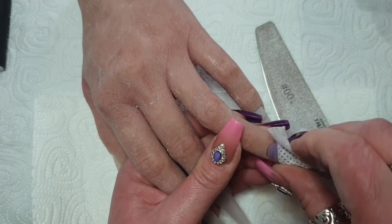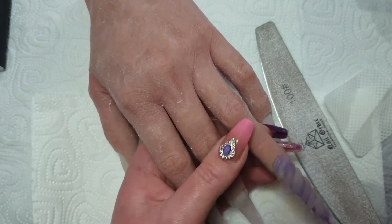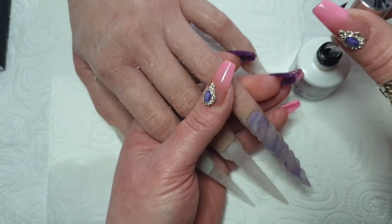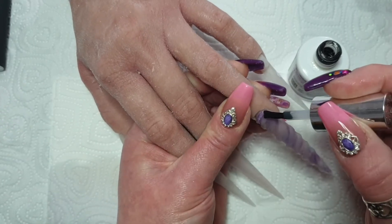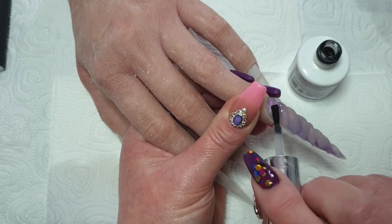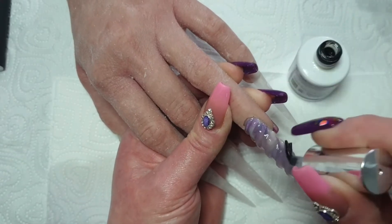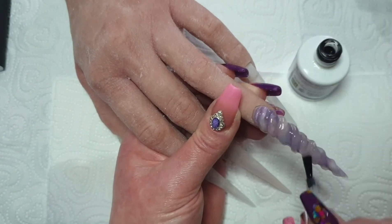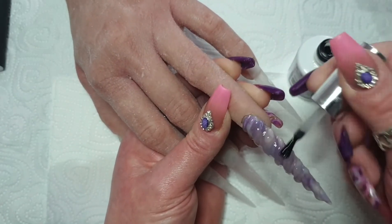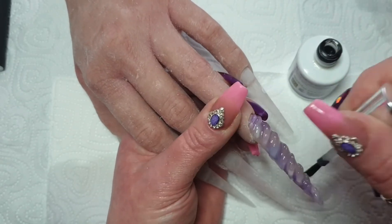There we go. Then I go in with my CJP Time to Shine Top Coat — it's a tack-free top coat for the effect powder to go onto. Took quite a lot of top coat getting in all those ridges, but it's starting to look rather good though, isn't it?